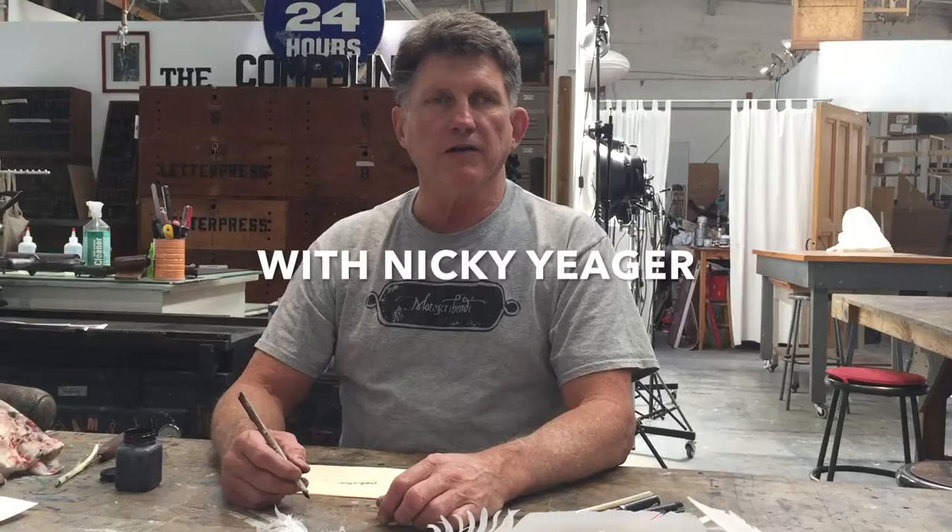Hi, I'm Nicky Yeager. I'm a calligrapher, bookbinder, book historian, and I have a blog called Motus Gribindi, and I write about writing manuals and calligraphy in the 16th to the 20th century.